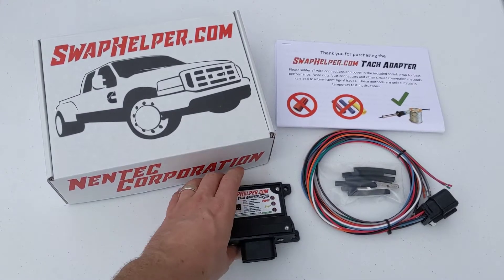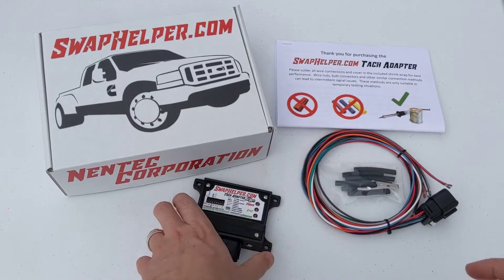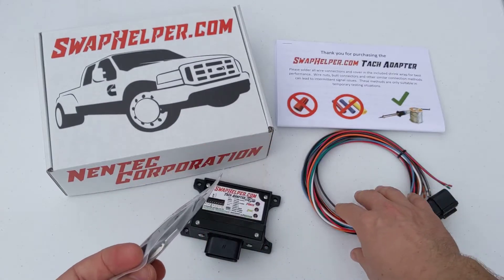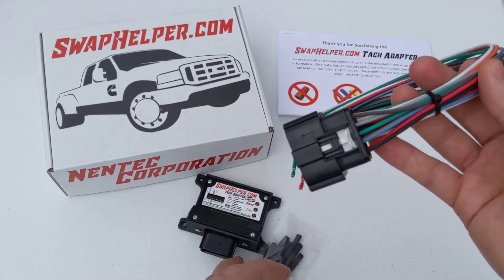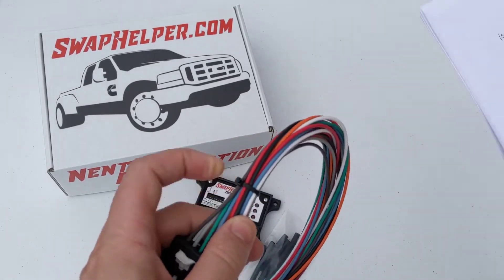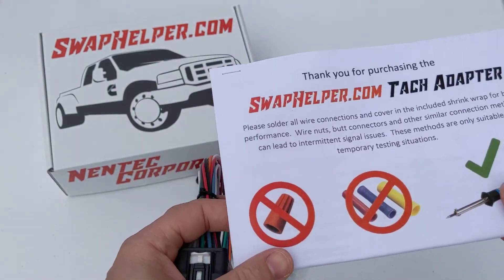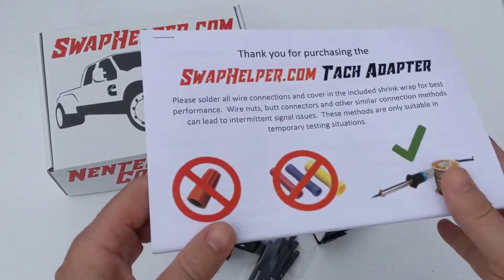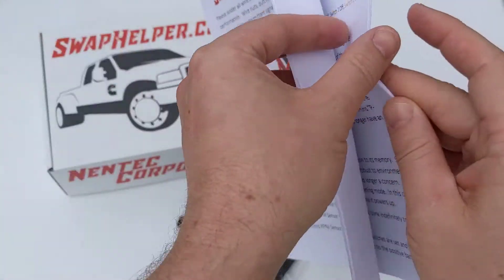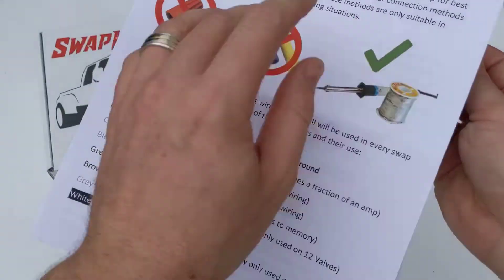I got the packaging open, and you'll see here we have the adapter ready to go for install. These are the shrink wraps that you're going to use when you connect the wiring harness. The wiring harness has a total of eight wires, and where each one of those wires goes — depending on your swap scenario — is all covered here in the instructions, the switch configuration, and all things related to your install.